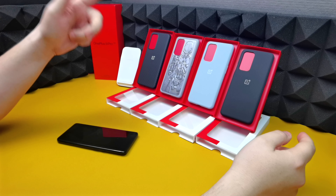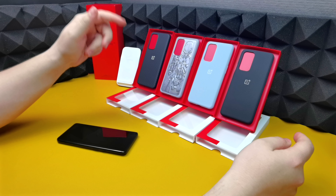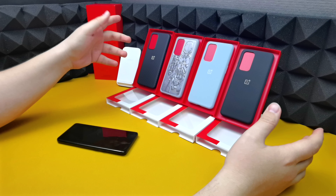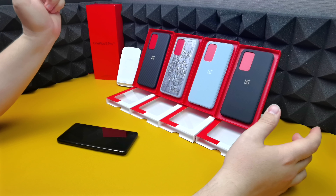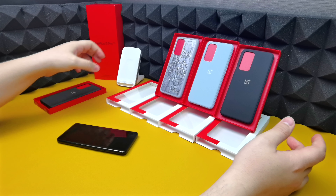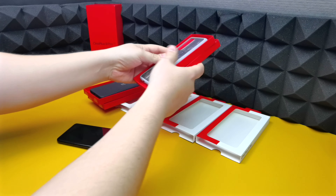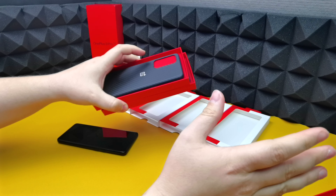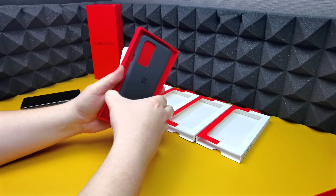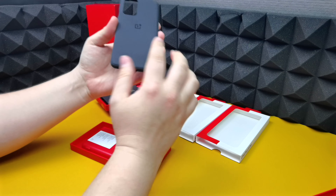In this video we're going to be taking a look at the four different cases OnePlus have for the OnePlus 9 Pro. Some of these cases you've already seen before, some we haven't seen. The carbon and the sandstone cases have already been shown before, so let's take a quick look at them first, then move over to the ones we haven't seen. Starting with the sandstone case — signature OnePlus sandstone feeling on the back.